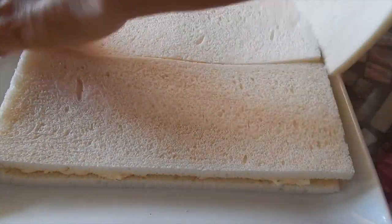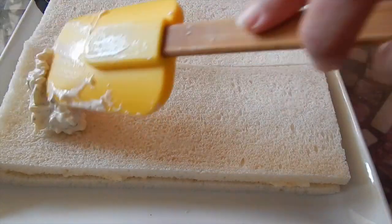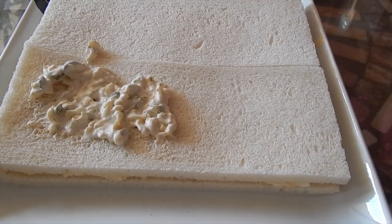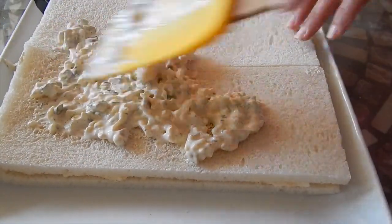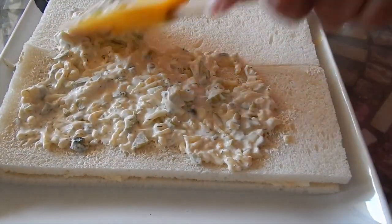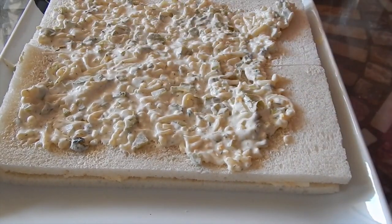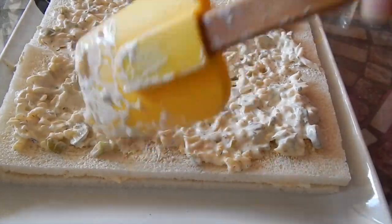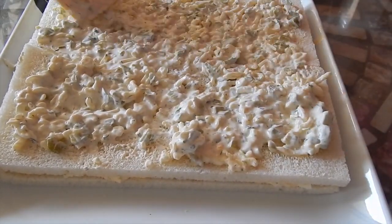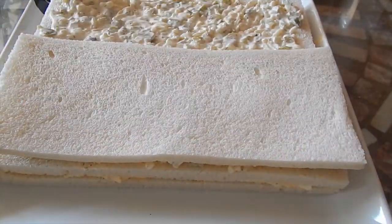We're going to put the next layer on top and press it a little bit. Now we're going to layer it with some cheese. We're not going to have it go all the way to the edges because when we put the next layers on, it's going to get a little heavy and then push it out.